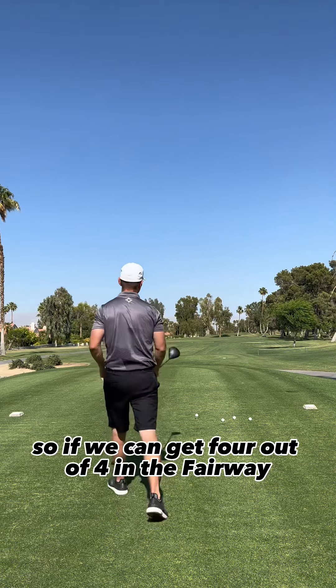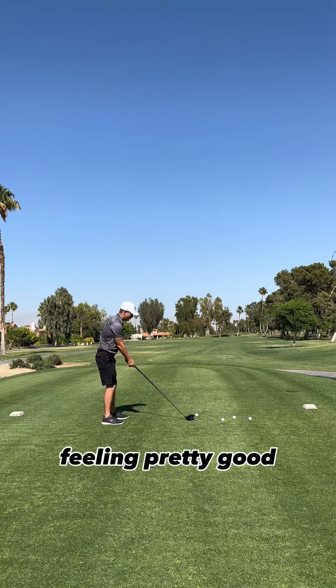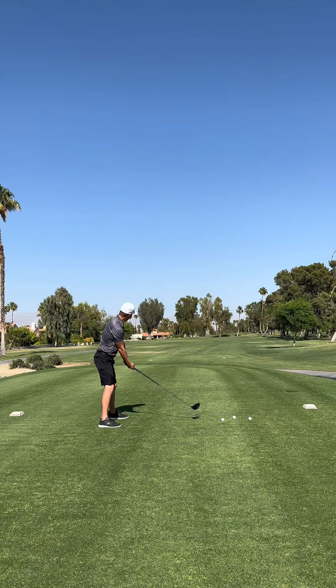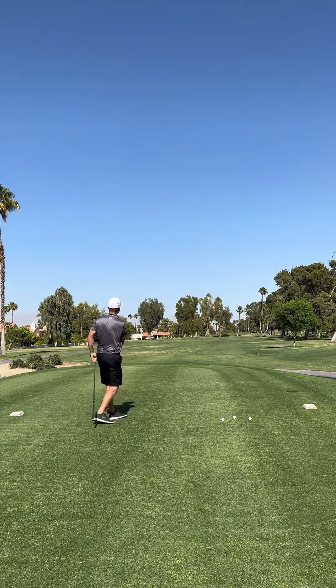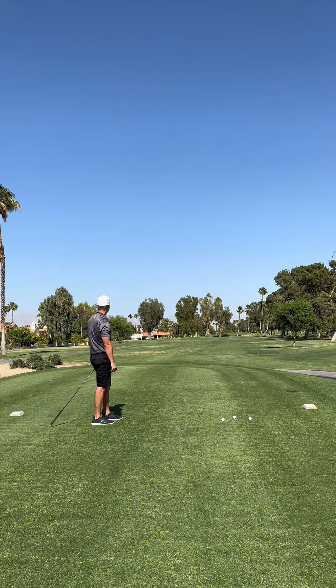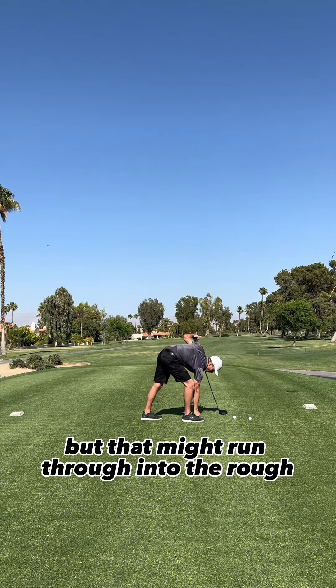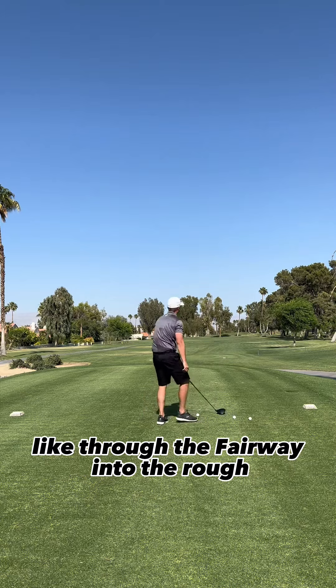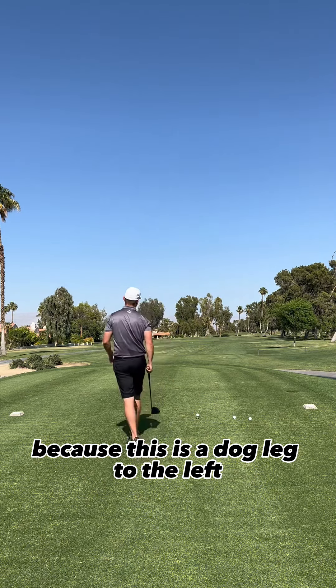If we can get four out of four in the fairway, we are going to be feeling pretty good. That was the right line, but that might run through into the rough — through the fairway into the rough — because this is a dogleg to the left.